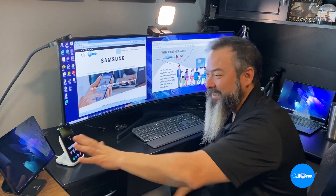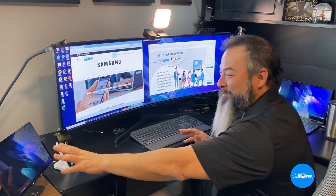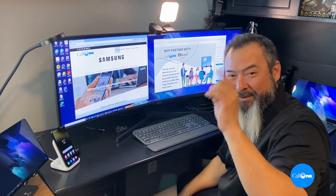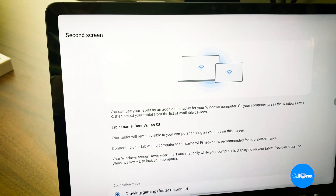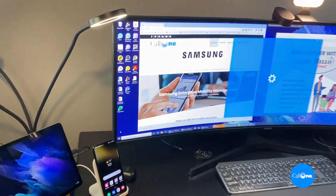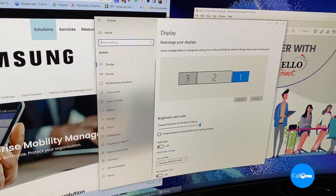I've already put the tablet into second-screen mode. Essentially, you swipe down on your tablet to make it a second screen. You can then go into your display settings to see what you've done — and as you can see, I've made the Tab S8 my third screen.